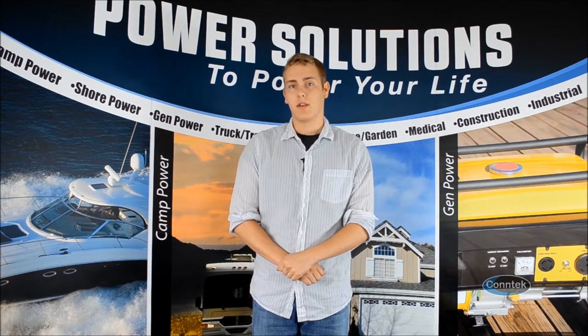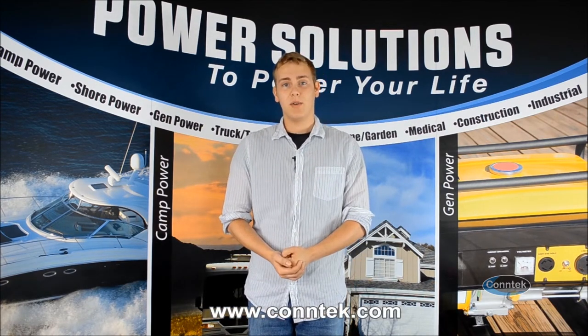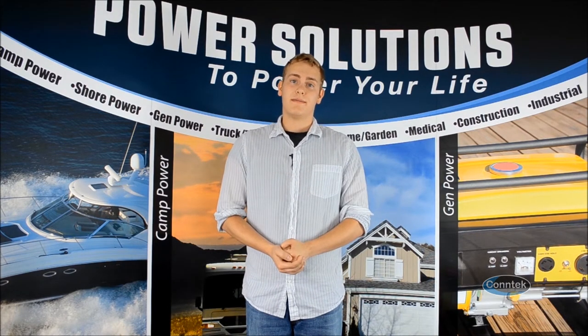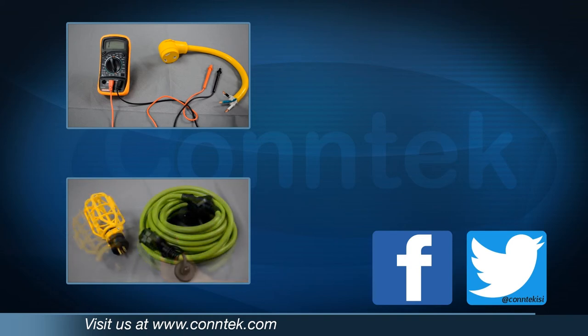If you have any questions about the ErgoGrip or if you want to find more details or place an order, find us at www.contig.com or below the video. Thanks a lot.